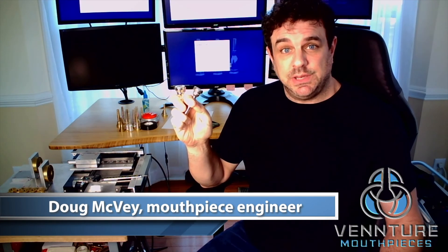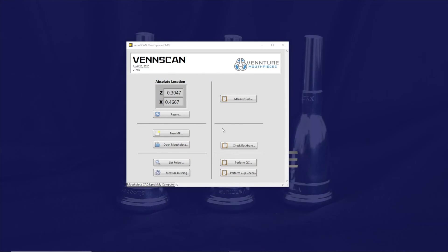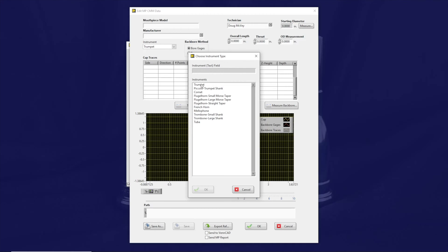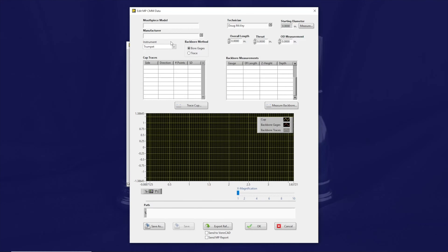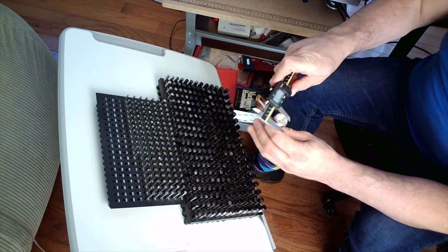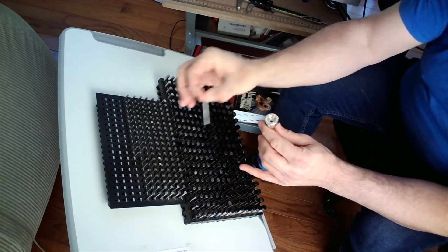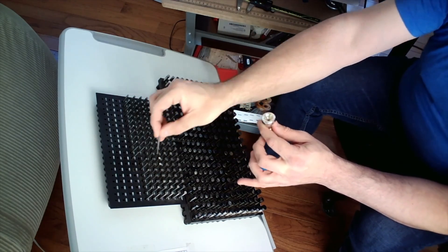Now that we have these pieces from John, we can use this mouthpiece profilometer that I keep next to my desk to make some precision measurements. We begin by creating a new file for the mouthpiece in Venture's proprietary VenScan software. We choose the instrument it goes to and enter some basic information about manufacturer and model name. We use calipers to determine the outer diameter of the mouthpiece, and then we use a series of precision pin gauges to determine the throat diameter.